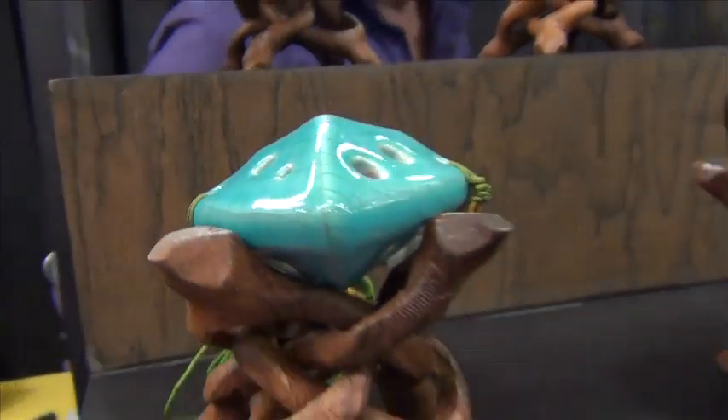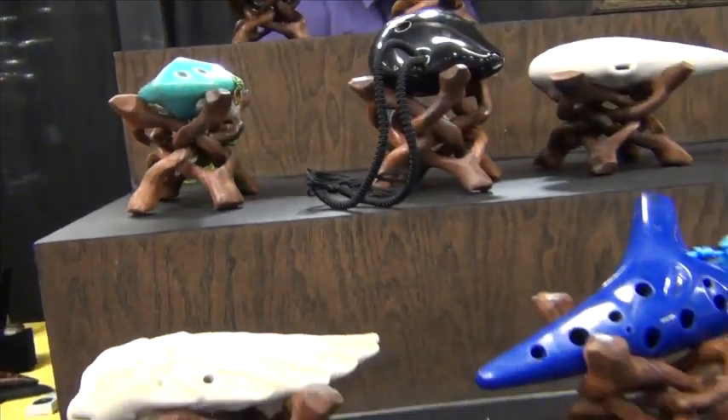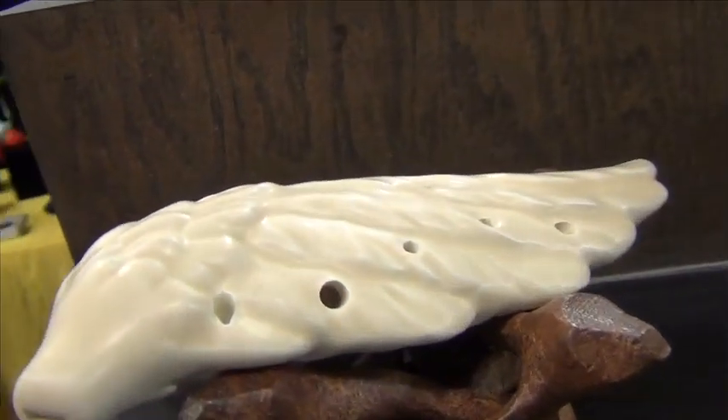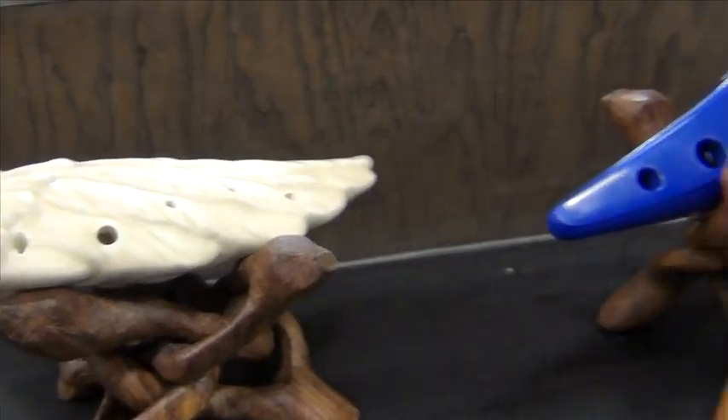They also serve people who have no experience with playing music but are attracted to the beautiful sounds, ergonomic shapes, and practical portability of the ocarina.